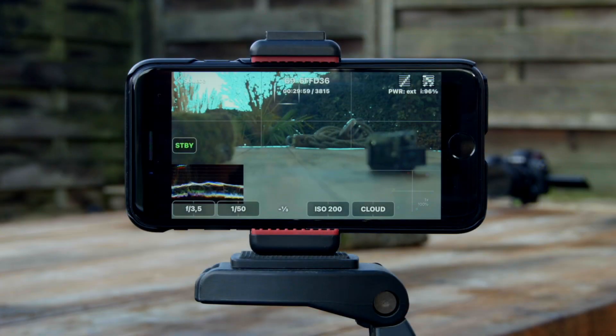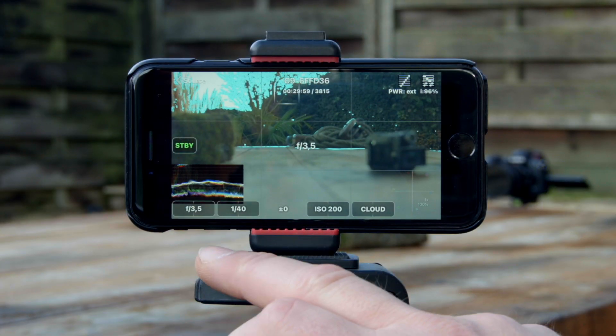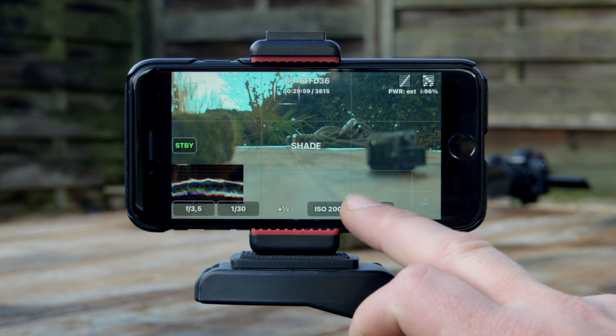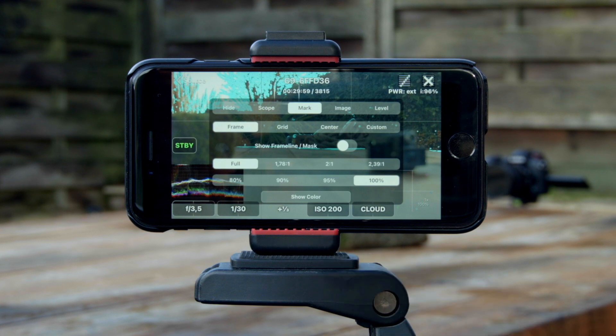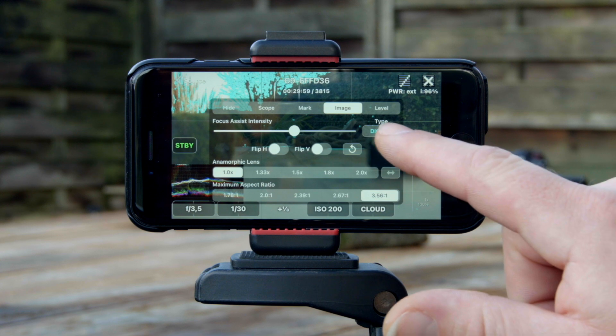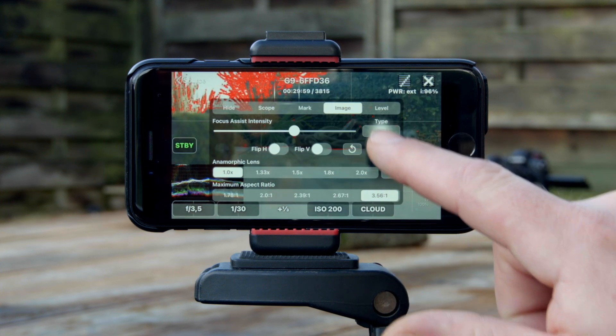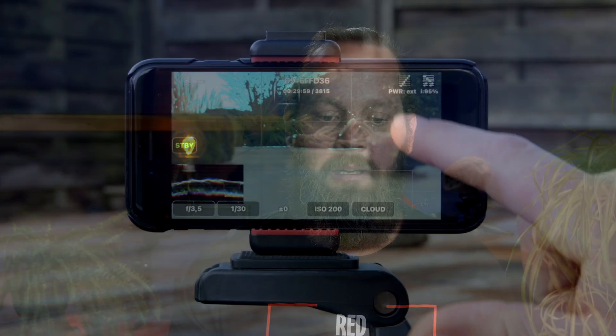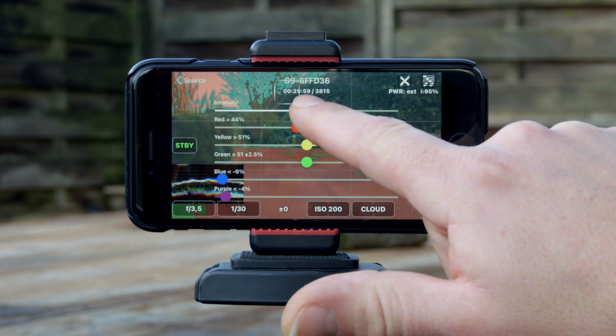The basics are also controllable: aperture, shutter speed, ISO and white balance, even whilst recording. It features on-screen markers, frame line and mask with adjustable safe areas, aspect ratios, several grids, center markers and a customizable crosshair. There is focus assist with variable sensitivity and four peaking modes. You can import viewing LUTs into the app, so when you shoot in log — VLOG L in my case — you can monitor a proper image. I use a VLOG L to Rec.709 LUT, and there are some built-in LUTs too. It also has a false color overlay that is fully adjustable for checking exposure.